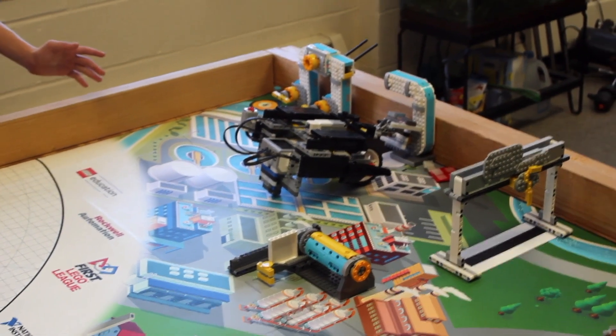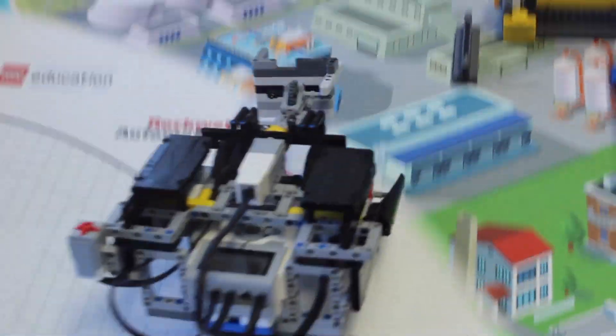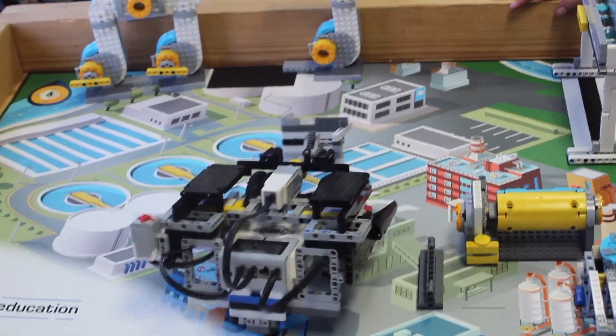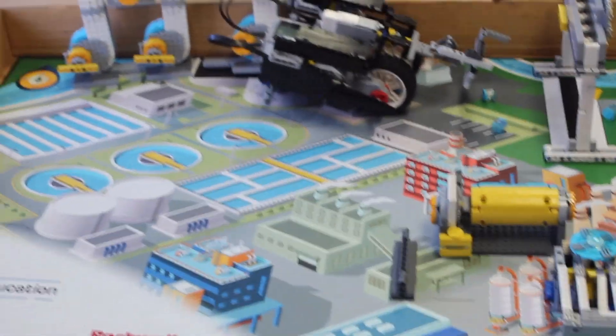Voila! Ta-da! No, just gotta make it back! Yes! No, don't touch it!